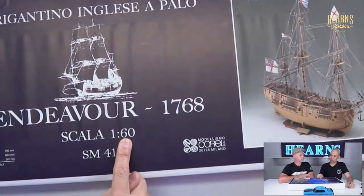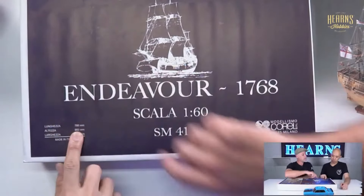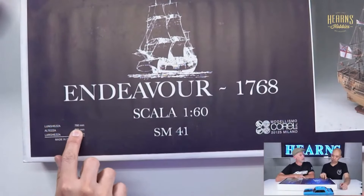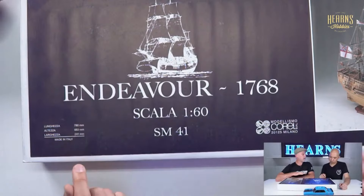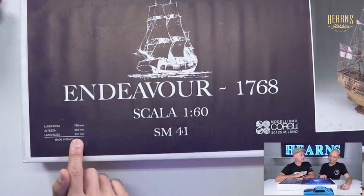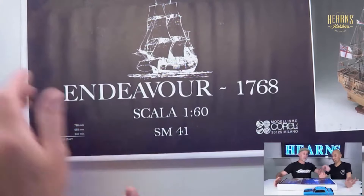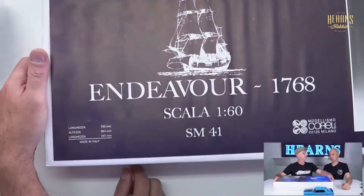It's also one to the 60th scale, so it's one of the bigger kits available. Length of 78 centimeters, a height of 66 centimeters, and a width of 44 centimeters. I'm probably saying that wrong - probably offending a lot of people.